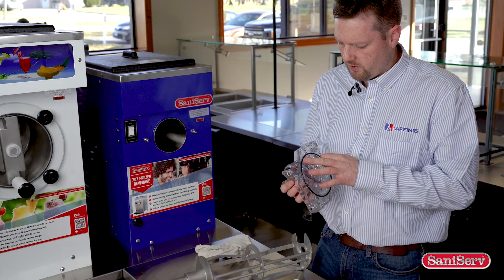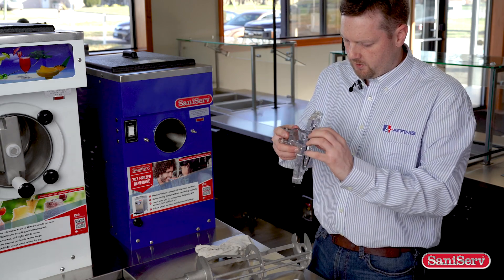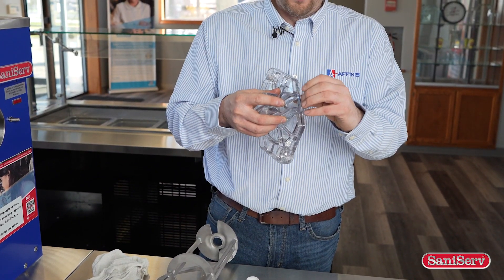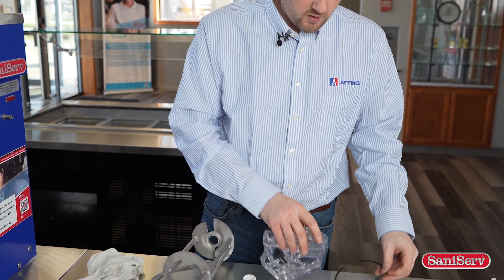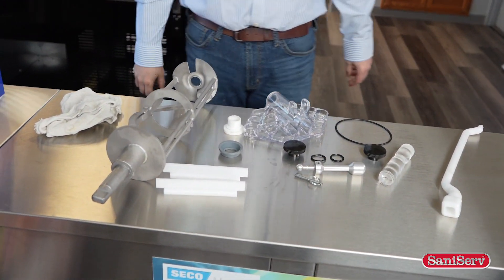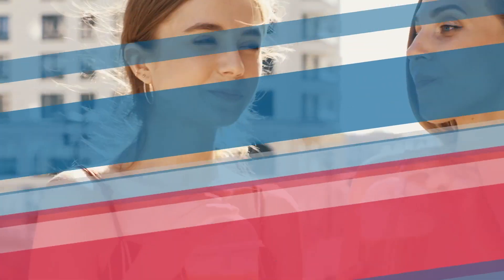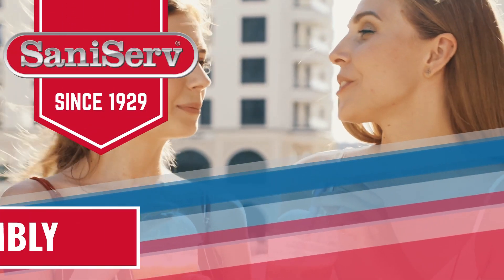Whenever you're dealing with this, you just want to take it and hit it with your hand. It should knock it loose enough where that o-ring should pop right off. And that's taking apart the 707. We'll see you again soon.